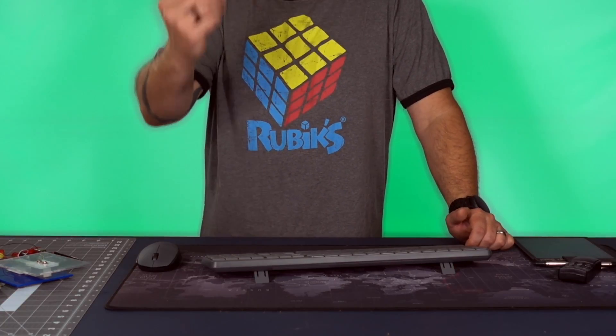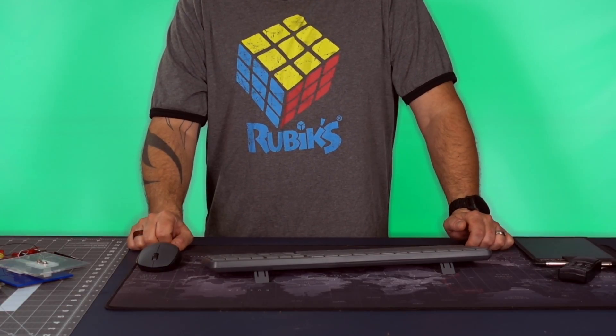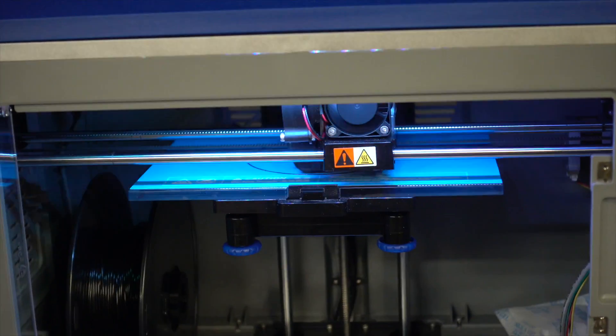You could do a blue screen just by lighting the LEDs blue, so you can light this background in any color you want. You're not limited to only green, which is pretty cool.